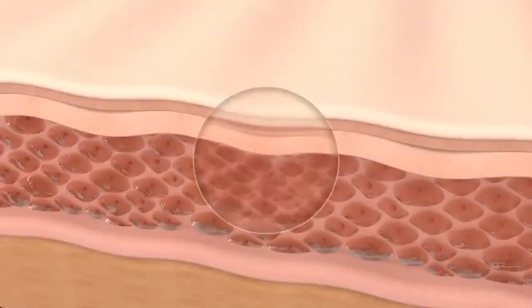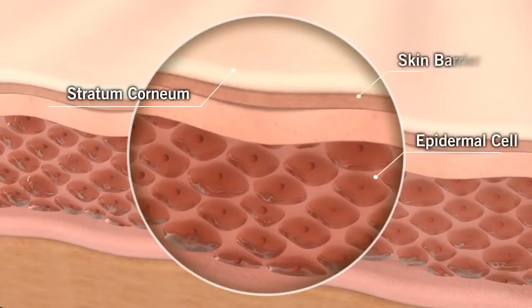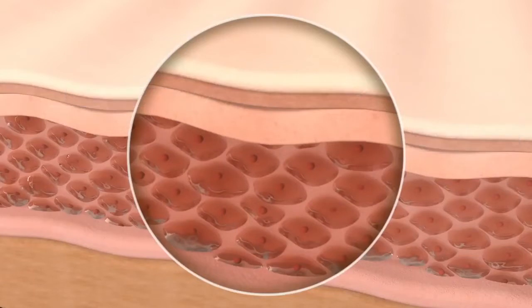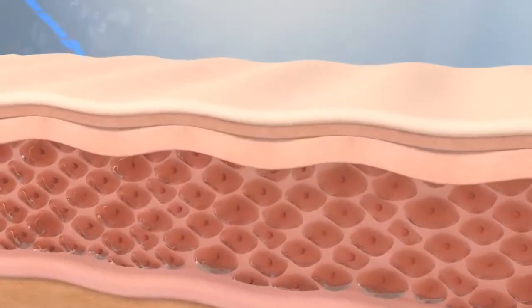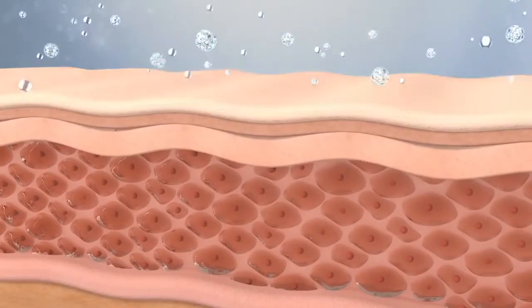This is your skin surface, which contains keratin. The outermost layer of your skin serves as a protective barrier or shield. Although this barrier helps protect your skin from harmful external environments, it also prevents active ingredients from penetrating into skin.